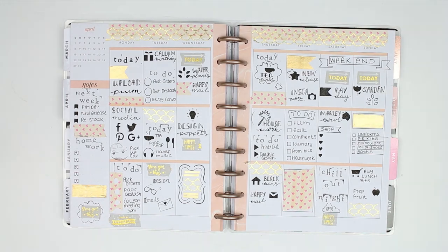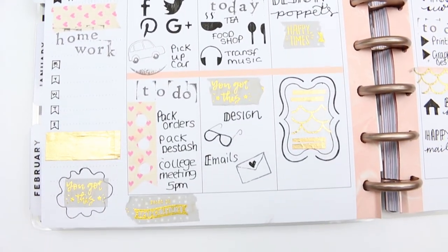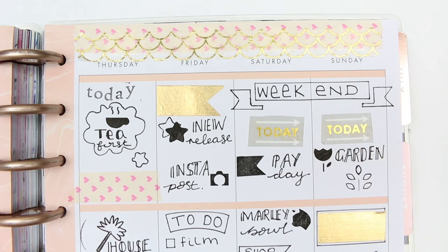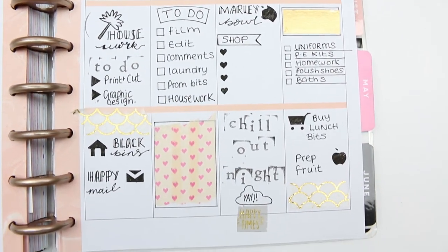I hope you guys have enjoyed something a little bit different. Using stencils in my planner was really easy and really fun, so I would definitely suggest trying it if you haven't done it yet. If you like this video, make sure you give me a thumbs up. If you haven't subscribed yet, make sure you subscribe and hit the bell notification so you don't miss any of my future uploads. I hope you all have a lovely week and I will see you next time - bye guys!